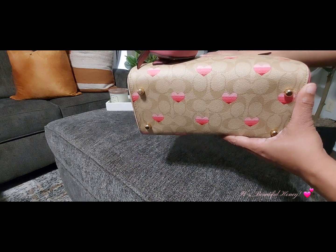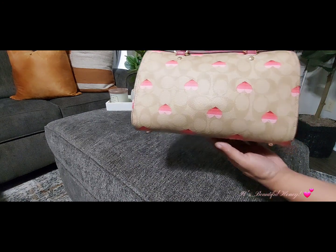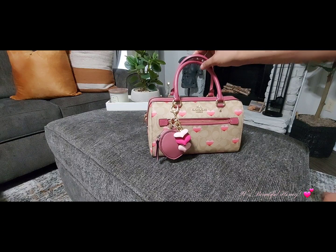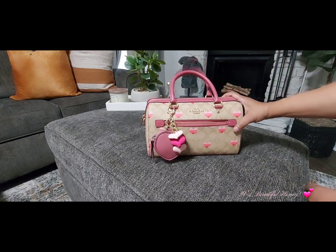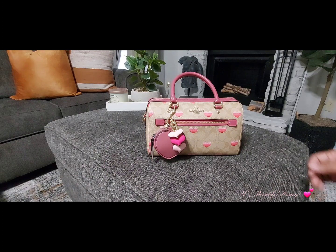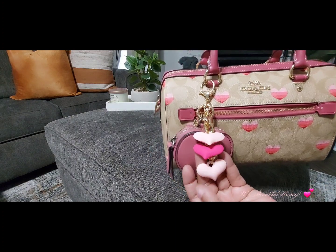This bag does come with feet on the bottom. Since we're talking about the Rowan today, I want to mention that Coach has released a new style Rowan — the only difference I can tell with that one is that the zipper is on the bag. Okay, we'll get right into the video.